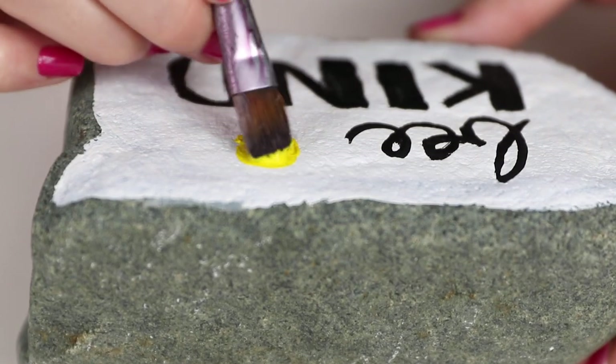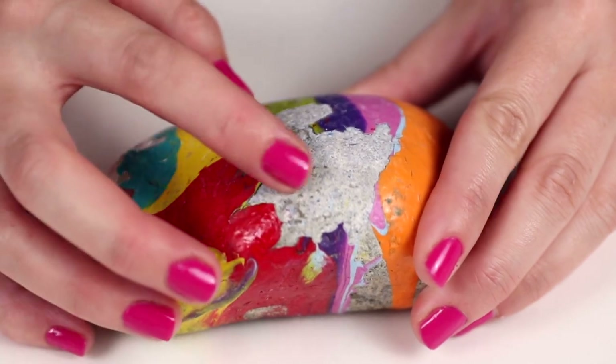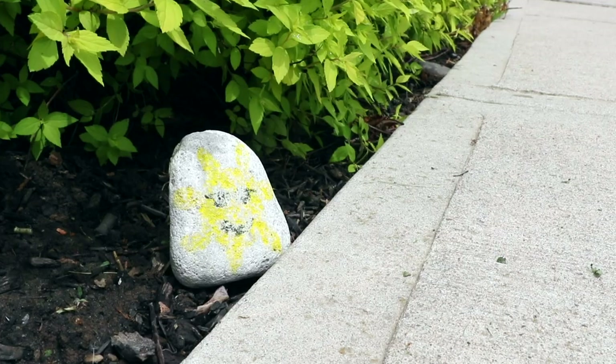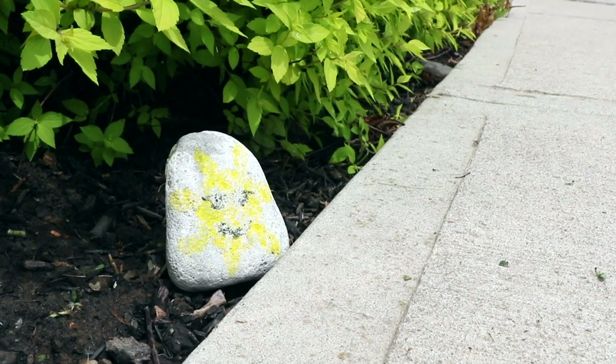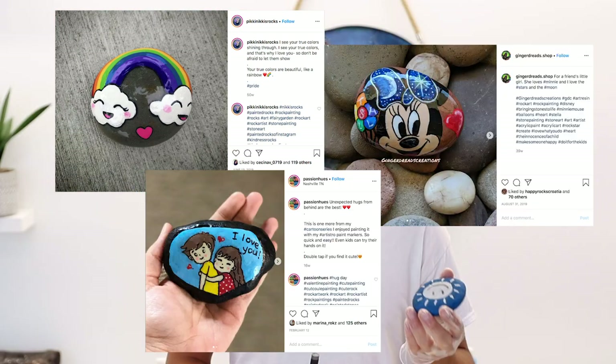These kindness rocks just have a nice little message on them, something just to cheer people up. But over time the sun, rain, and wind will wash off the paint. That's why people have been coating them with art resin — we noticed lots of people were doing that and asking us questions about it, so we thought we'd show you how to do that.